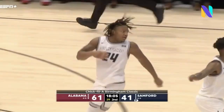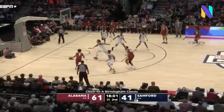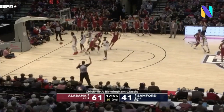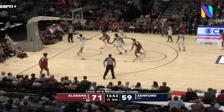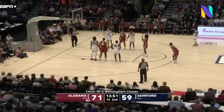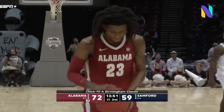Dupree hits a two-pointer. Samford didn't go up to Philadelphia — they found him in Atlanta. Here's Petty. I think if Alabama have numbers, you're going to have a numbers advantage and then you've just got to play basketball on the back end of this.